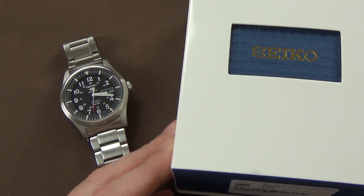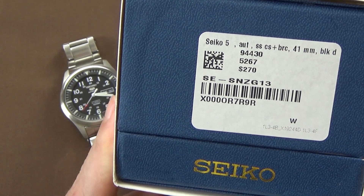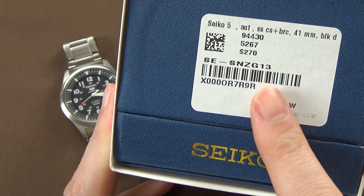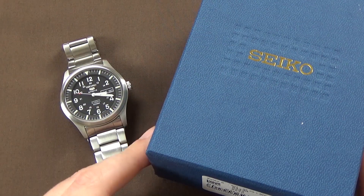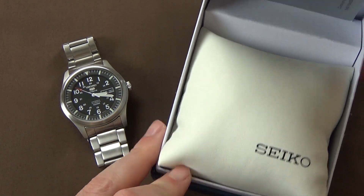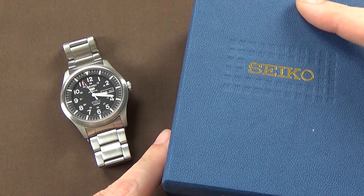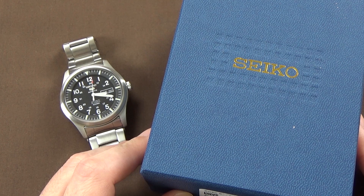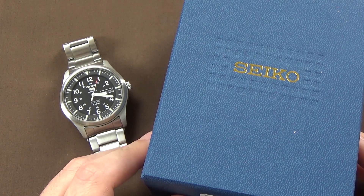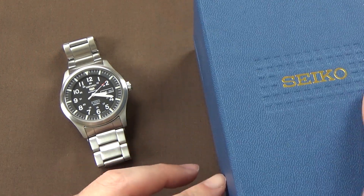On the table we have the Seiko box with the model information — SNZG13 on the sticker. It's your typical Seiko blue box with the white slip case. Pull the slip case off, pop the box open, and there's the little Seiko pillow that the watch is strapped down to, with the manual and everything inside. This is a very typical presentation for the more affordable Seiko 5 watches, so we'll go ahead and get that off the table.